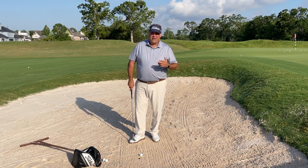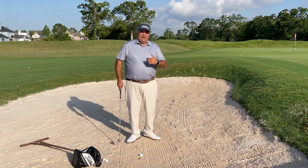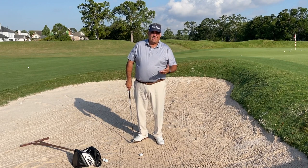There's a lot of stuff out there you're going to hear: set up with your feet open, chest open, open the face, swing left. I'm not saying all that's bad information, but it's pretty complicated. I don't think it has to be that way.